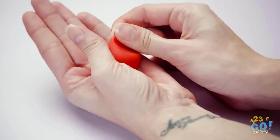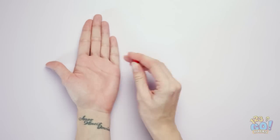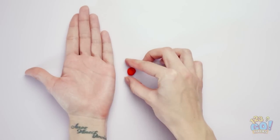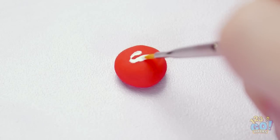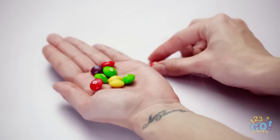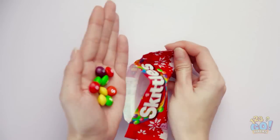For this prank, you'll need a piece of modeling clay. Roll it into a small bowl shape, then paint a white base on it — it looks just like candy! Put them back into the candy packet.